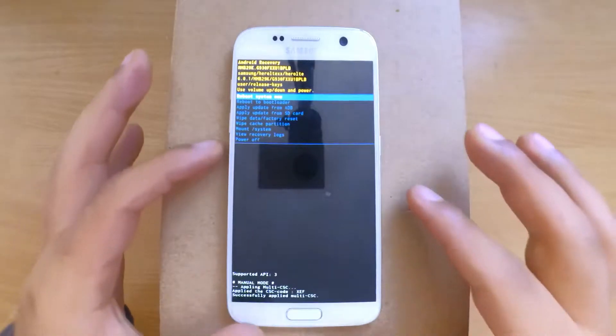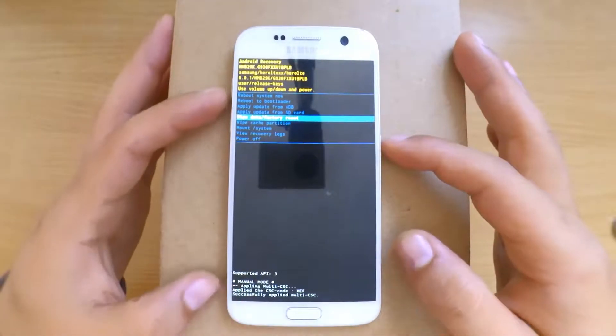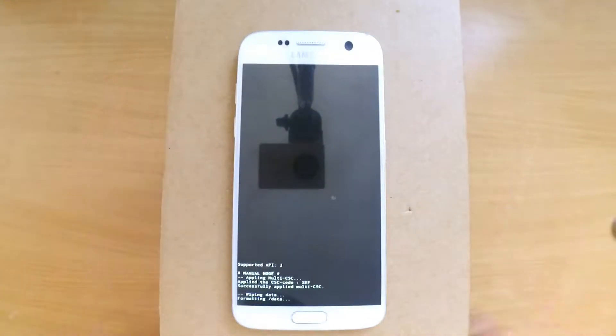When you get the recovery menu, use the volume buttons to navigate to 'Wipe data / factory reset' and select it with the power button. It will ask you to confirm — scroll down to 'Yes'.